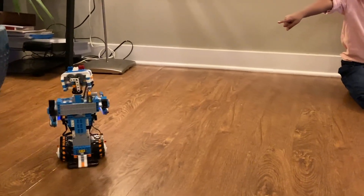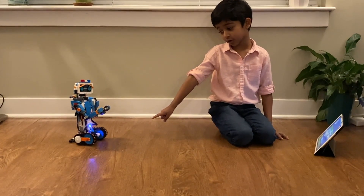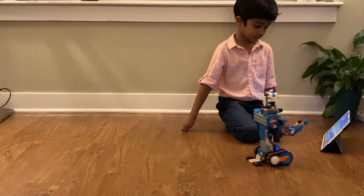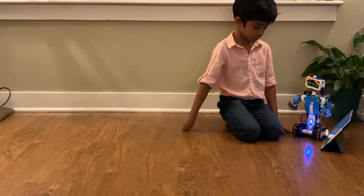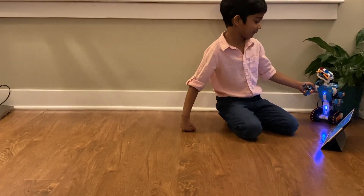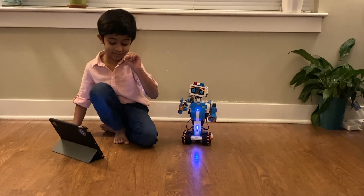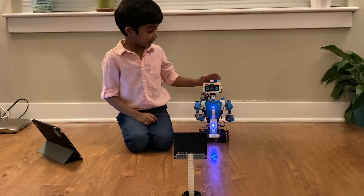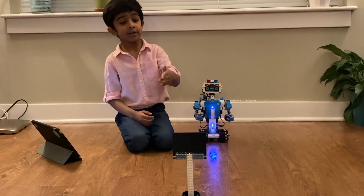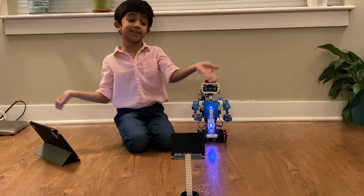Okay Vernie, do not be cranky - he is cranky sometimes, he makes a triangle. Vernie, you're so cranky! Okay, that was a funny thing. Well, that's number one. So Vernie is waiting for me to clap, and then he's going to move forward - he sees the obstacles, he's going to fight, and he's going to dance first.